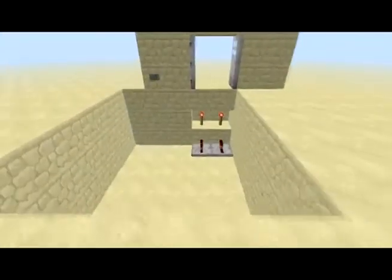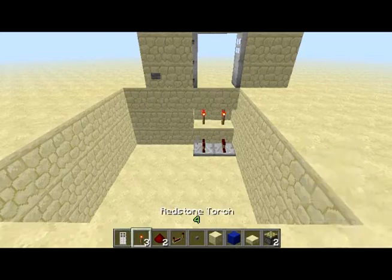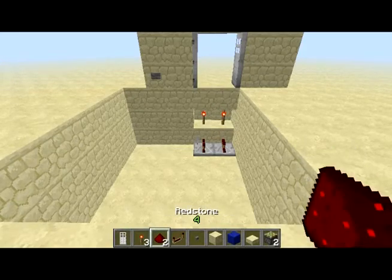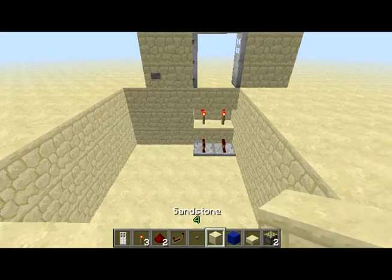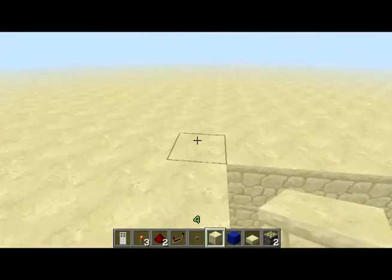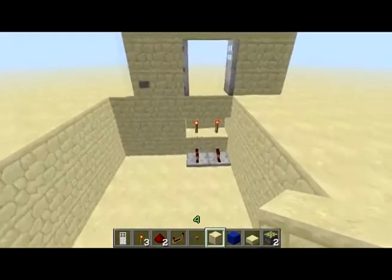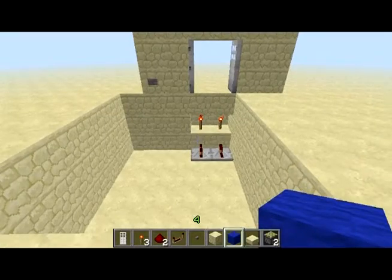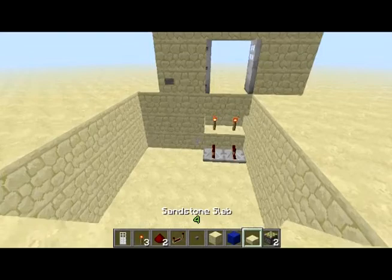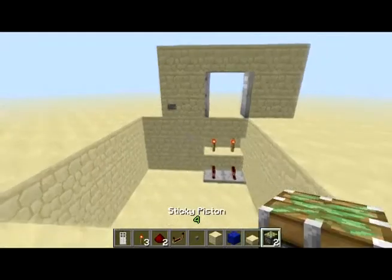What you'll need for this door is: iron doors, redstone torches, redstone dust, redstone repeaters, a button, whatever your floor is made of — so if it's a wooden floor you get a wooden block. I'm using a sandstone floor so I've got a sandstone block. Then the same block that you're using, put a slab — so if it's a wooden floor you get a wooden slab — and a sticky piston. That's what you need.